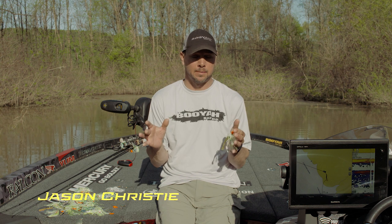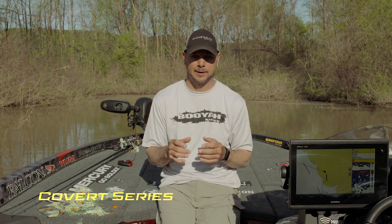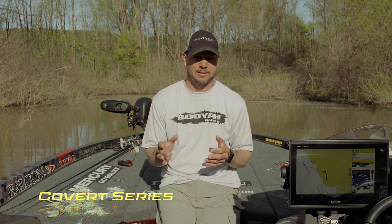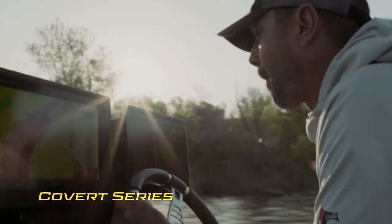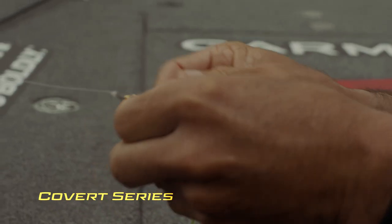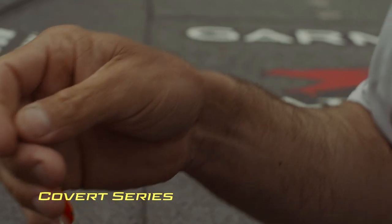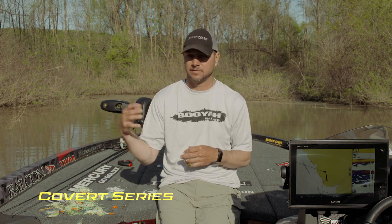Hey guys, I want to talk to you about a new spinnerbait. It's called the Covert series and it's made by Booyah. There's a lot of history behind this spinnerbait. From the time I was 10 years old I can remember going with my uncles and my dad fishing in Oklahoma in this dirty water and throwing spinnerbaits, and over the years with two guys in the boat you learn little key things that make a spinnerbait better in one condition versus another.